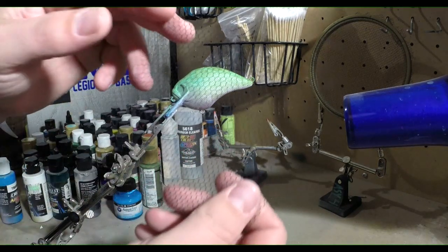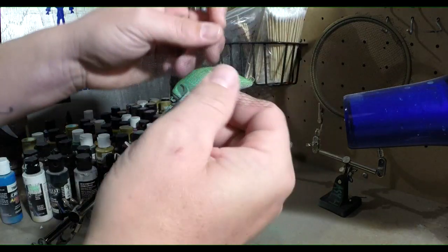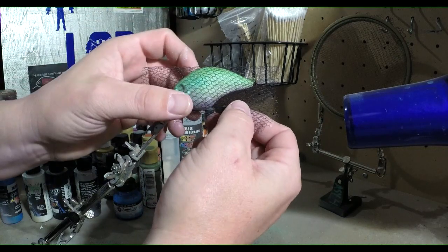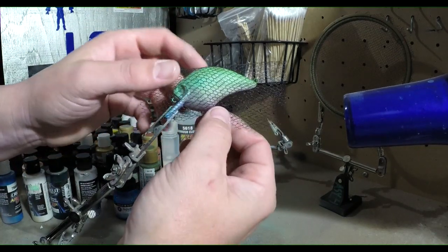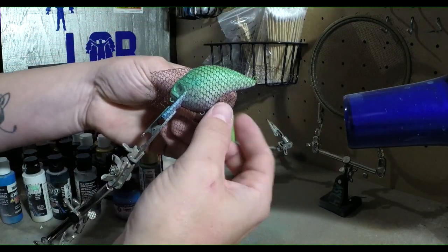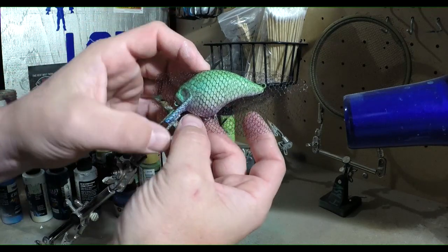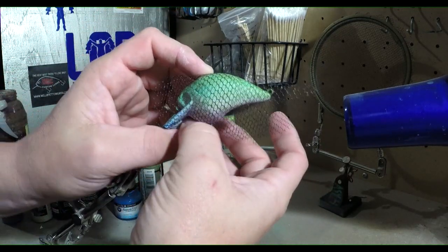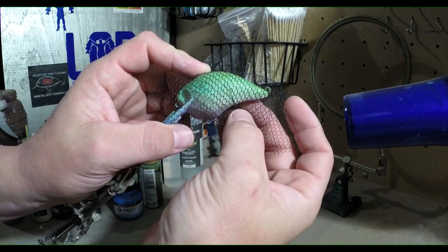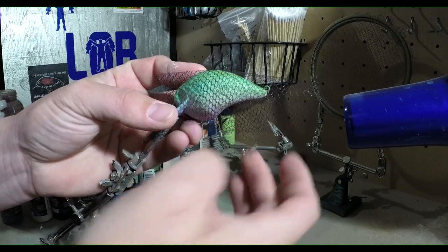We're gonna throw this type of lace on it this time — not sure exactly what this is called but you can pick it up anywhere, any kind of fabric store. Same thing — you want to get it nice and tight all the way around the bait, all the way to the back. Keep it nice and tight.